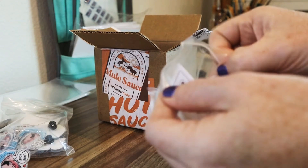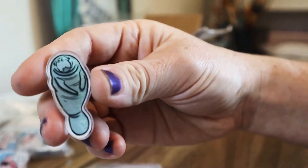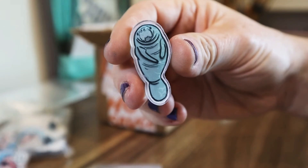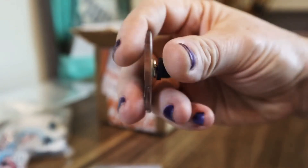Lot number two. Oh, these are my manatee ones! Oh my gosh, look at it. So this is one of my manatee designs — I have several, but these are cute. Oh my Lord. I really love how these turned out.